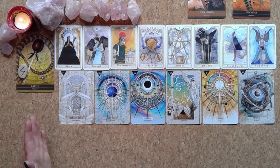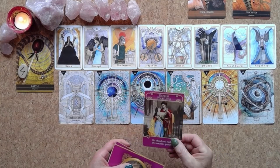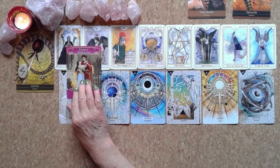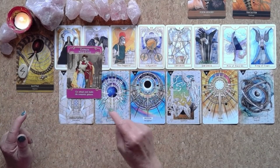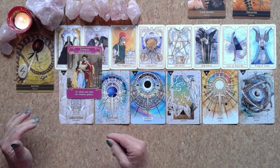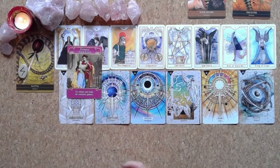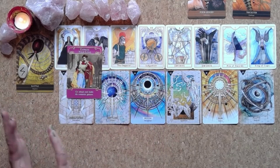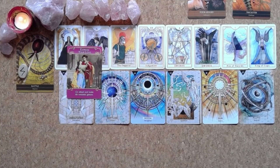Drawing from the Romance Angels cards: 'Express Your Love — Go Ahead and Make the Romantic Gesture.' This is really interesting — if you see someone you really like, you wouldn't dream of approaching them because the self-criticism kicks in. Express your love, say it, just reach out. What's the worst that can happen? There's a need here to put yourself forward.